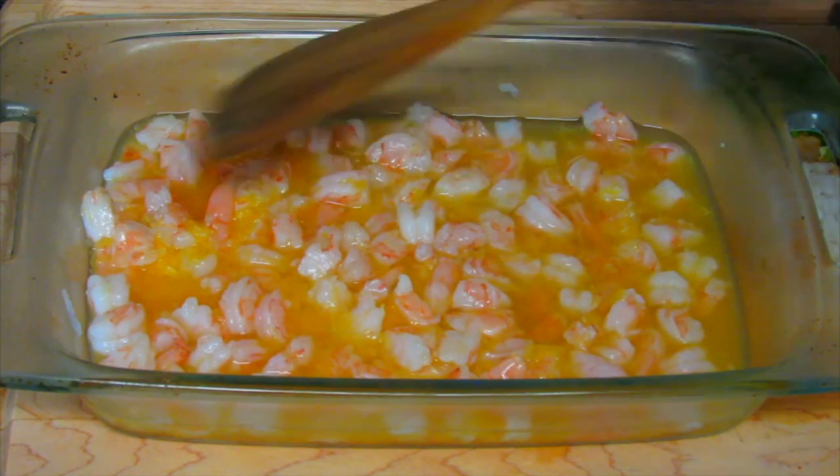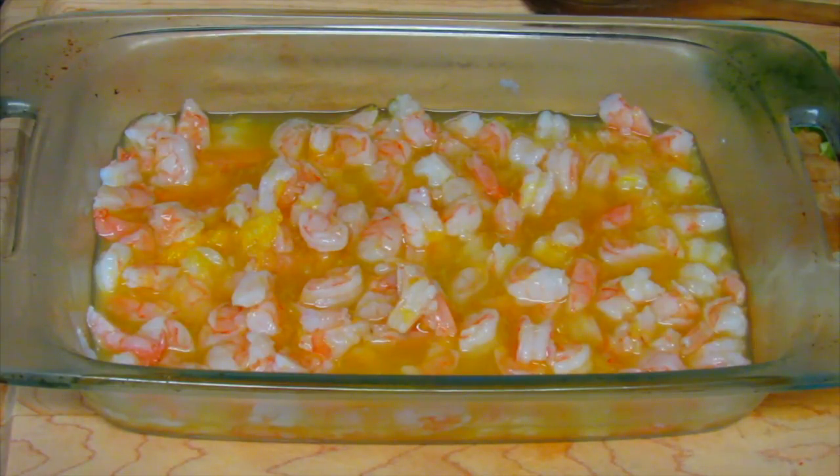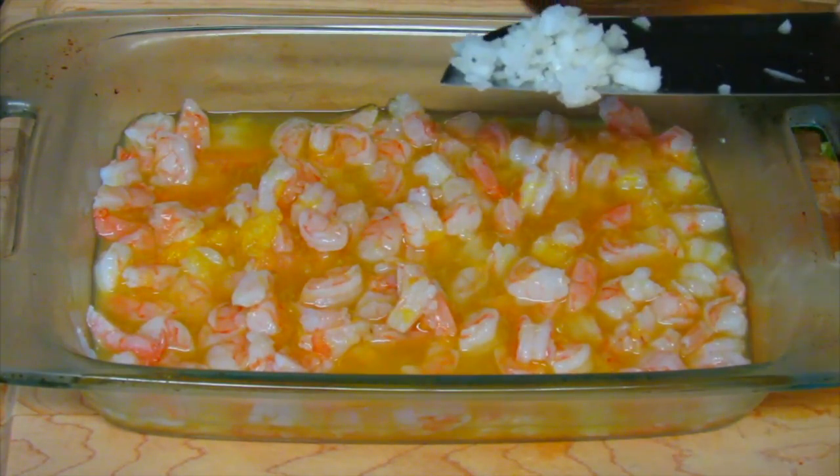I'm going to cover this and let it sit in the fridge for about 30 minutes. This has been in the fridge for 30 minutes. I'm going to add maybe three tablespoons of finely chopped onion. This is white onion.